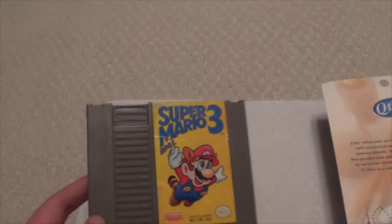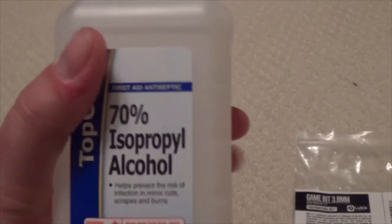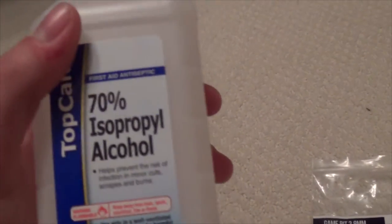Basically what you need is a game, which is this right here. You need some Q-tips, or any cotton swab, or you can even use a cotton ball. Then you're going to need 70% isopropyl alcohol — it doesn't matter which kind, but it just needs to be 70%.